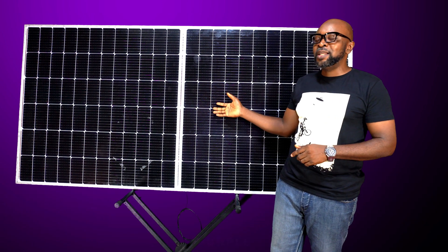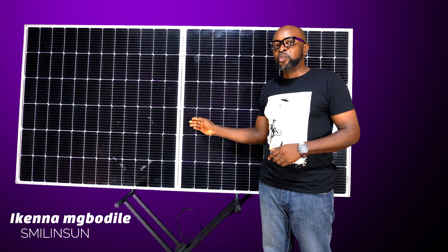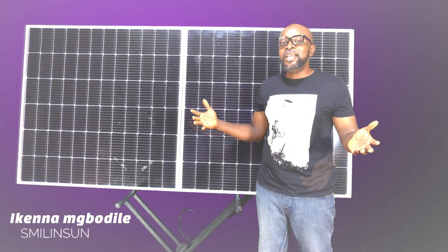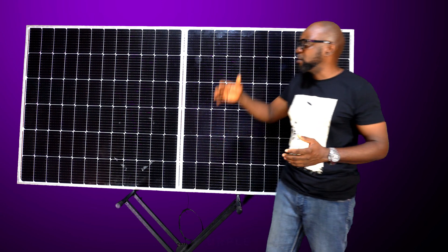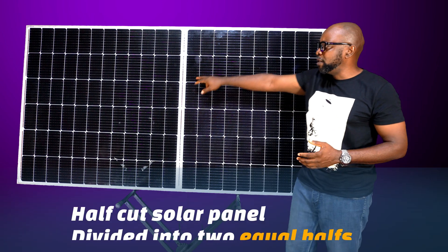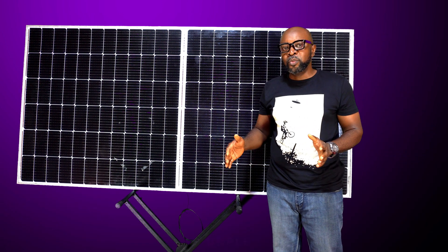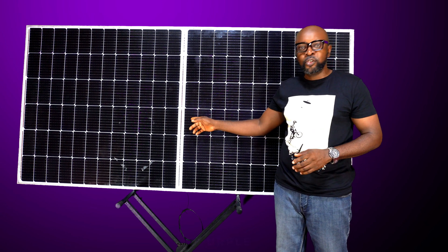The half-cut cells will most definitely give you more energy over your traditional solar panel. What's interesting to note is the fact that the solar panel is now clearly divided into two — you can see the white line clearly dividing the solar panel into two equal halves. So you might want to ask: why is it divided into two?